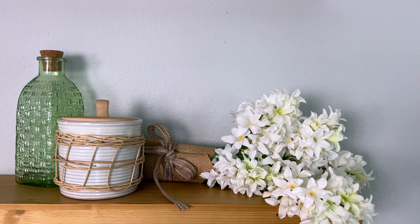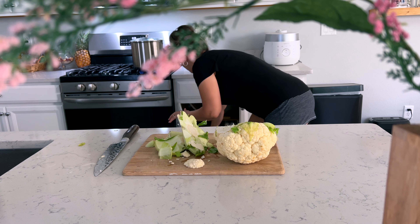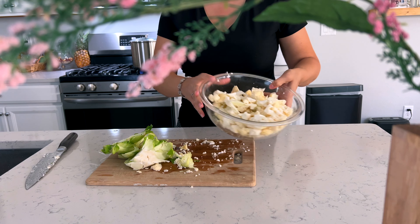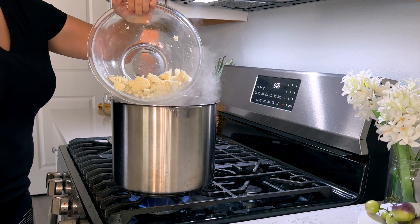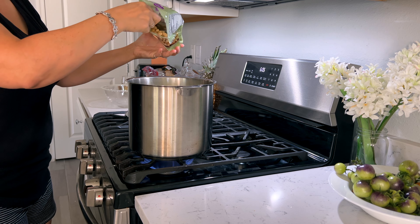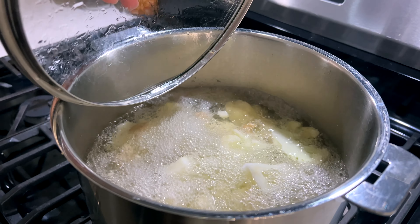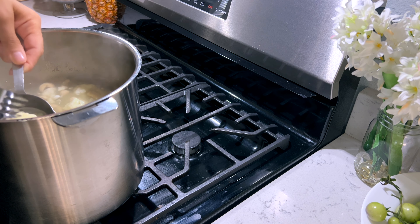Now let's jump into our dairy-free alfredo. This is going to be a gluten-free and vegan alfredo sauce. It is super good, light on your stomach — you are not going to have that super full, greasy, heavy feeling after; your stomach will thank you. And it is so tasty and delicious even if you are not plant-based or dairy-free. I've been working on this recipe for a couple of years and I'm really happy with where it is now.